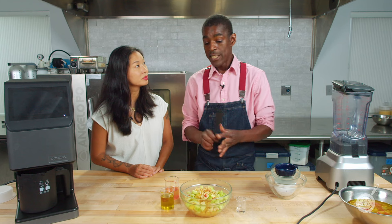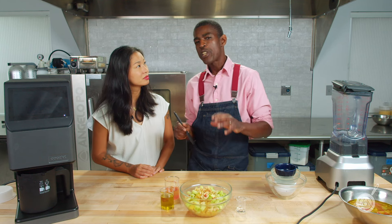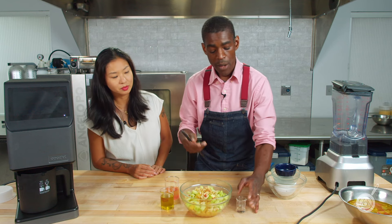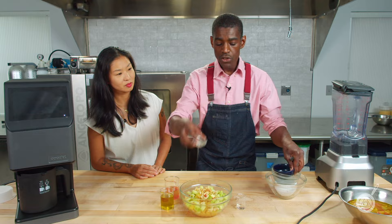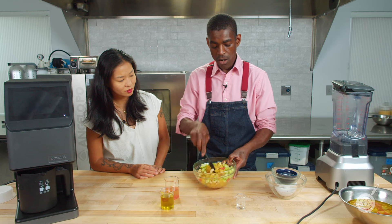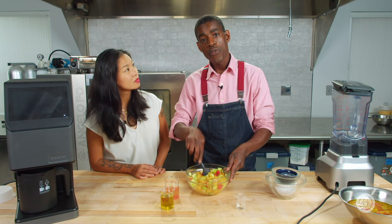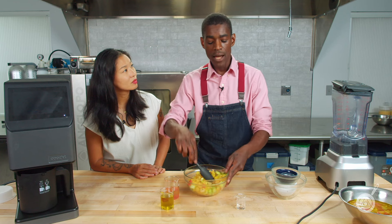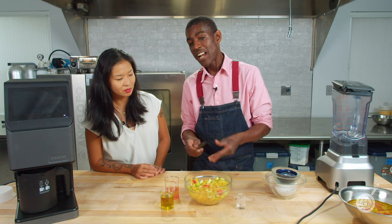I did soak those cashews in water overnight — you can do it for three to five hours, but overnight is optimum if you have the time. Now I'm going to add the salt. Once you add your salt, you want to mix that in, as it will help release some of the liquid from the peaches, tomatoes, peppers, and cucumbers.